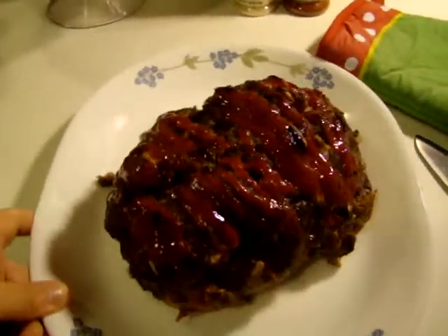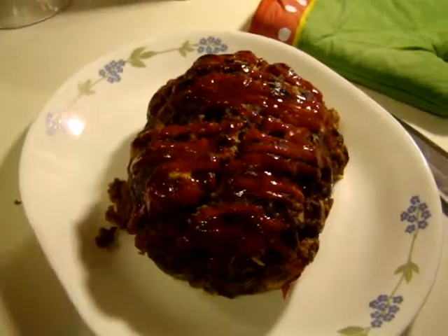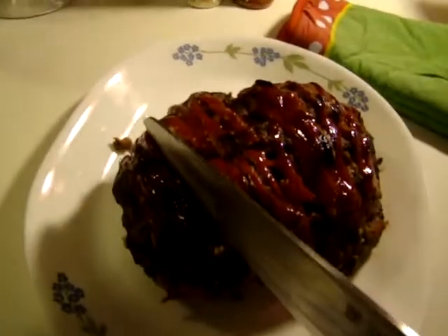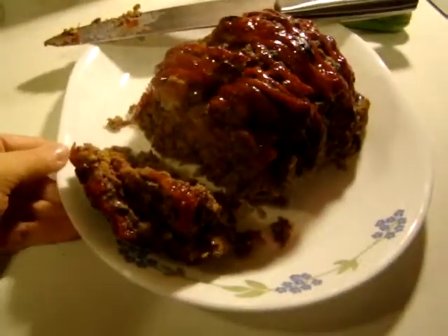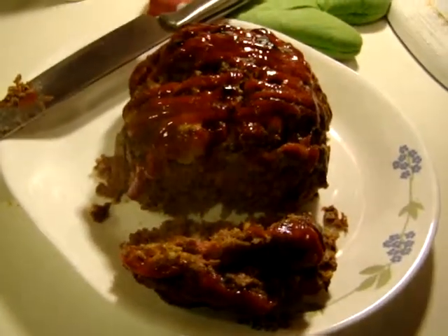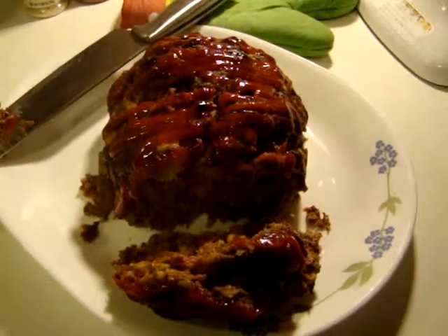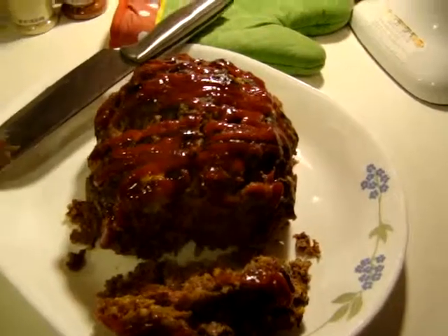My meatloaf is done. It looks pretty good and smells really good — the whole house smells wonderful. If we don't eat it all tonight, it'll go between two slices of bread with some mayo tomorrow for lunch. I'm going to cut it now. There we go — look at that, you can see the steam rolling out. Yum! My egg noodles are done too, so I'm going to get those off the stove and make my plate. I'm hungry!